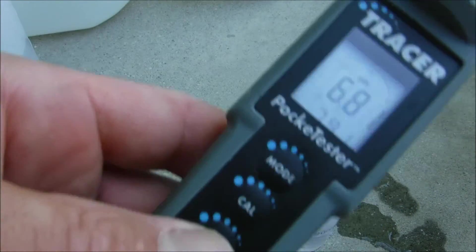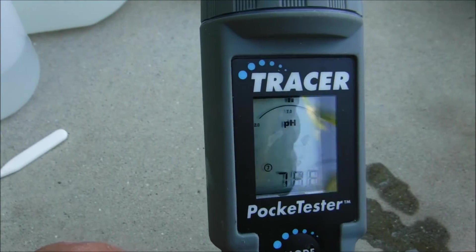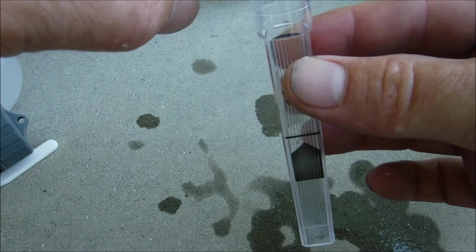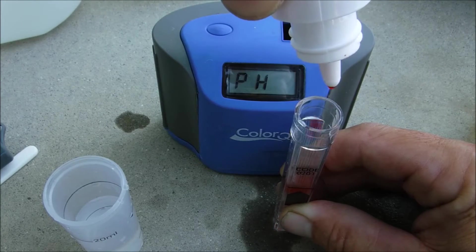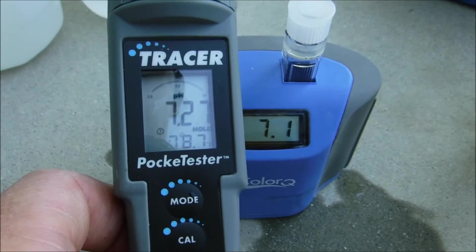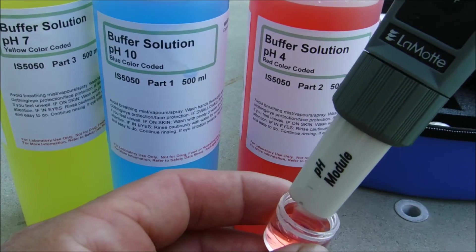Now the unit is calibrated. Get a water sample, turn the tracer on, and dip it into the pool sample water. Once it stops flashing, that'll be the pH of the pool. The pH here is 7.27. I verified the sample with the ColorQ Pro 7 using the same water sample — the pH came in at 7.1, which is really close to the tracer pocket tester reading of 7.2. For storage, go ahead and store the pH module in the pH 4 solution.